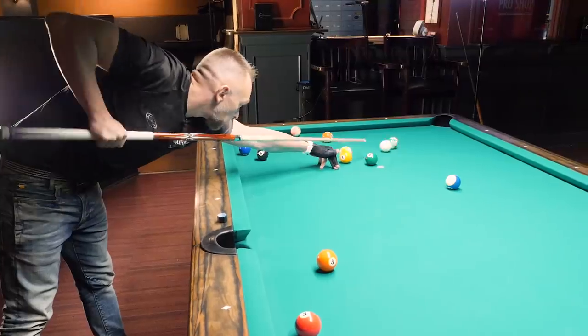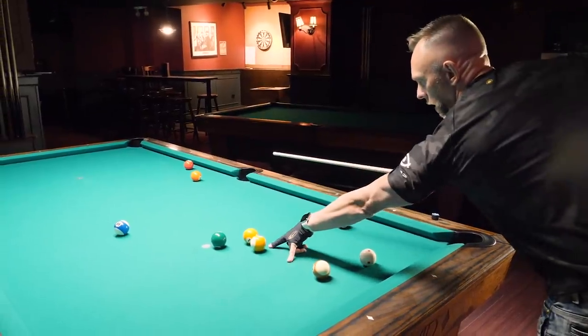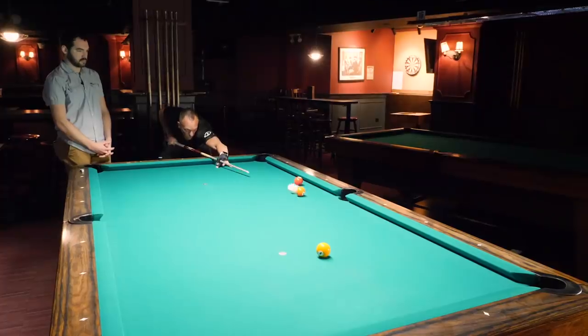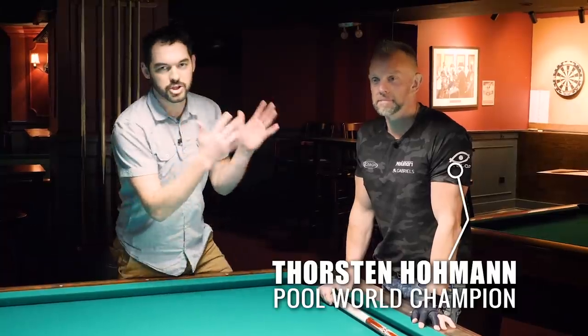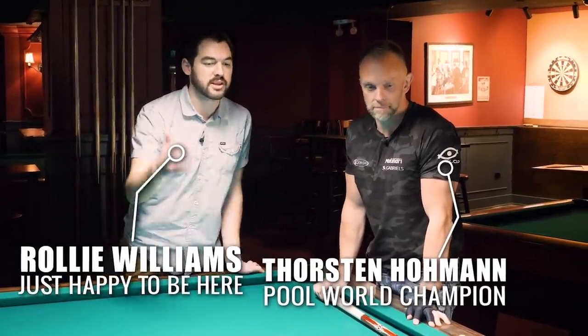That's a nice break. Imagine having the cue ball here — tip the nine on the right side. I'm here with world champion pool player Thorsten Hohmann, and he's going to walk us through how he thinks about playing a straight pool rack.